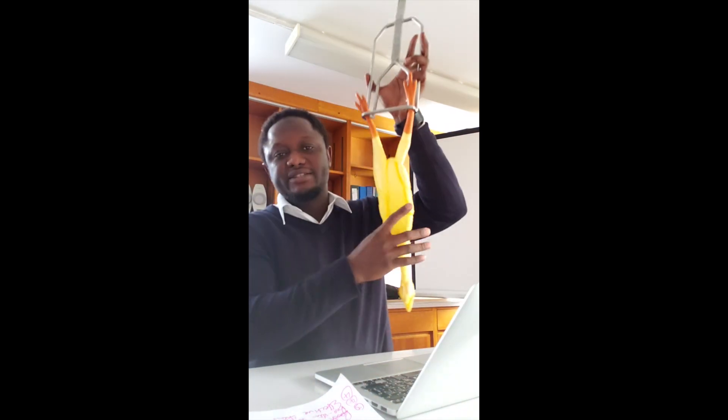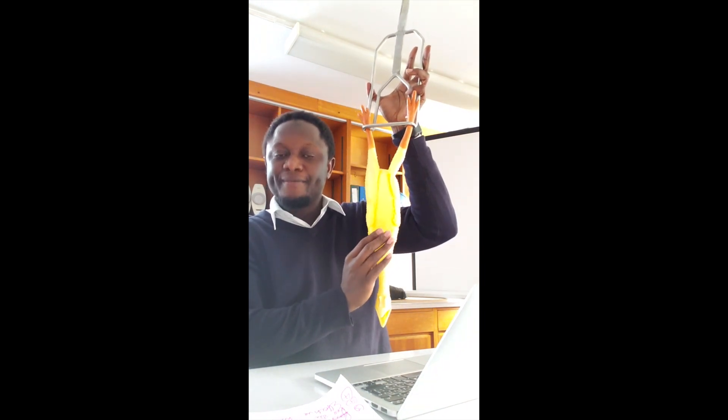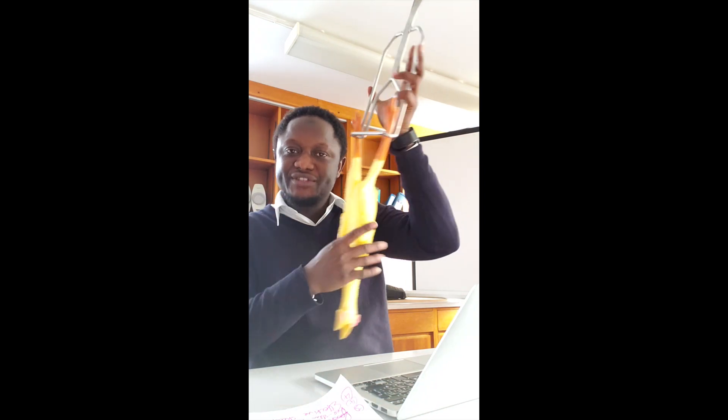Because birds do not have a diaphragm, shackling causes all the viscera to move toward the thoracic cavity. When that happens, it presents the animal with breathing problems — the bird is not able to breathe properly. If held in that position for a longer time, it can actually lead to the death of the bird. This is a concern from a halal perspective because Muslims are enjoined not to eat animals that have died before the neck is cut. So if shackling causes death due to impaired breathing, that is a halal concern.